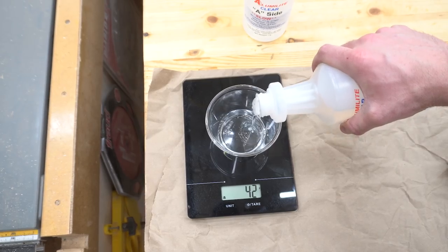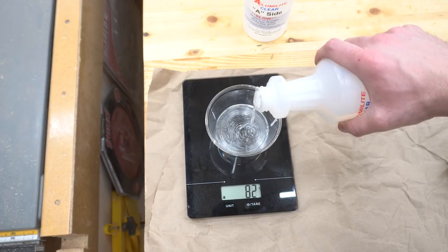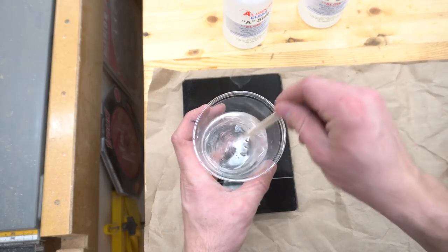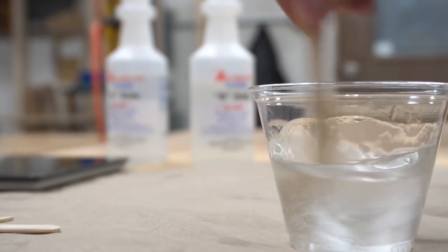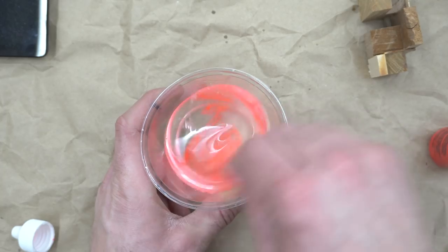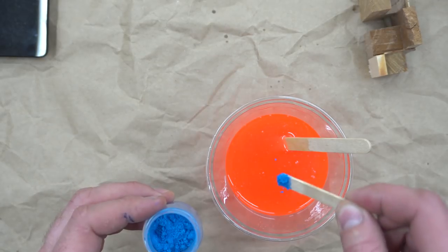The Alumilite Clear Casting Resin is mixed 1 to 1 by weight, so I carefully pour out equal parts A and B into a clear cup on a kitchen scale. The clear cup is nice because it allows you to see your mixing process. I stir the two parts together, making sure to scrape the sides until the mixture is completely clear. Then the fun part starts — there are tons of different colored dyes and metallic powders to choose from, so I picked a few and mixed them into the resin.